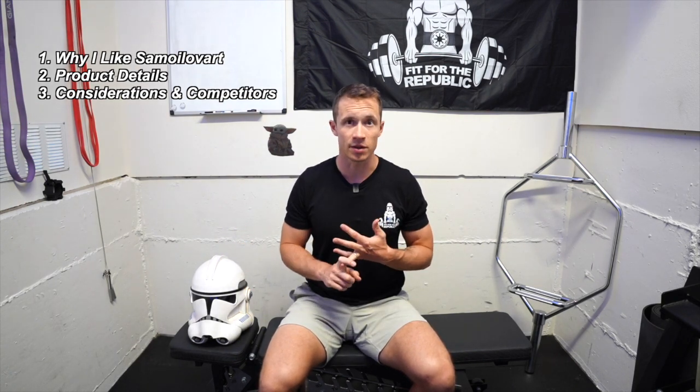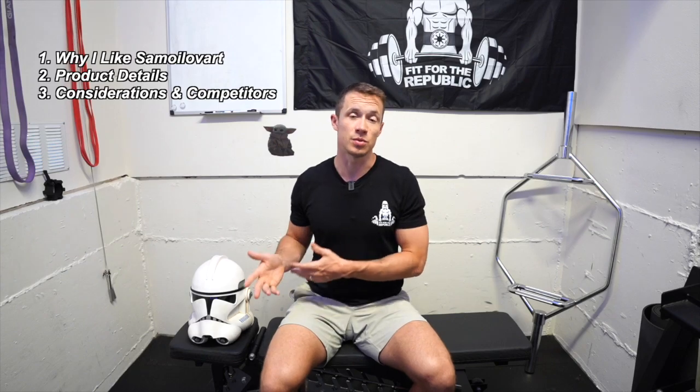In this video, I'm going to break down a few things. One is going to be the things that I like about Samoylavart and why I wanted to buy this helmet. This isn't a paid or sponsored video at all — these are just my thoughts on the process of getting the product. Then it's going to be the product details and a few nitty-gritty things about the actual helmet. And then finally, I'll cover additional considerations, things like price, other competitors, and things to think about when you're choosing your helmet.